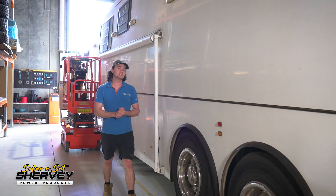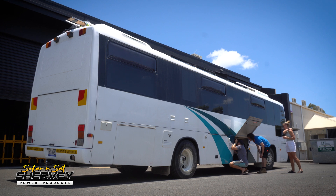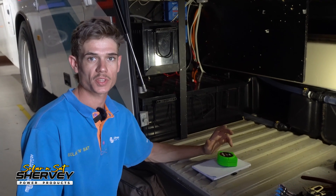G'day guys, Ben here from Solar and Sat. We've been seeing more and more of these big coaches coming in here as of late, so what I'm going to do is hand you over to Vince and he'll give you a rundown on one that we've actually completely overhauled. This customer has come to us because he's been having nothing but issues with his electrical system.